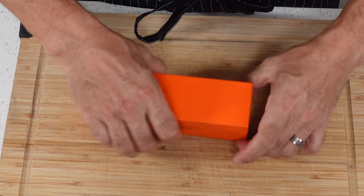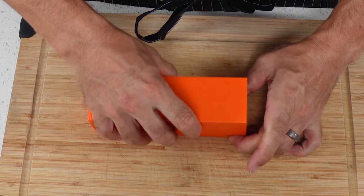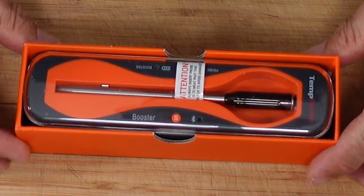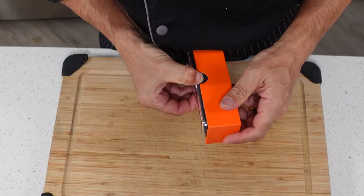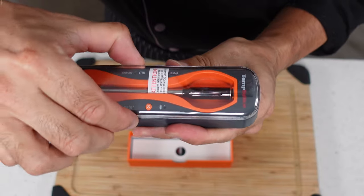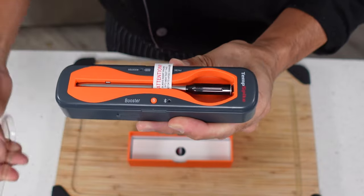Let's see what we got here. This shouldn't take too long because this is a tiny little box. I hope you like orange. Let's go ahead and take this out of here first. There's our TempSpike, with a little plastic cover on here — it's always nice for storage.